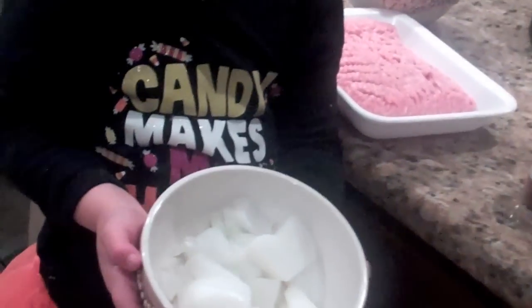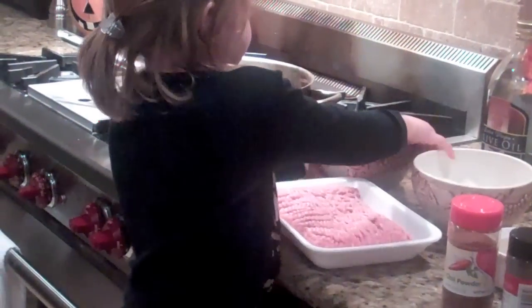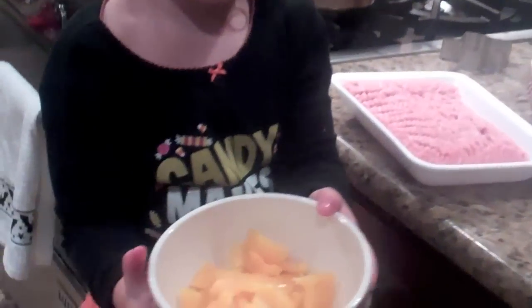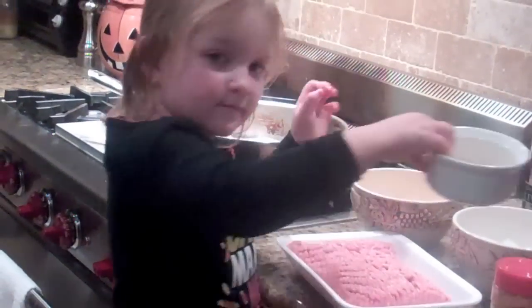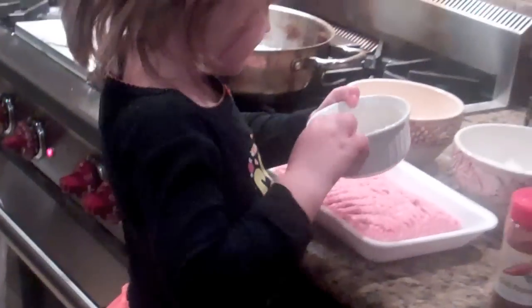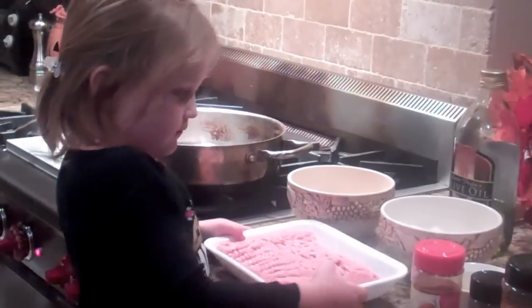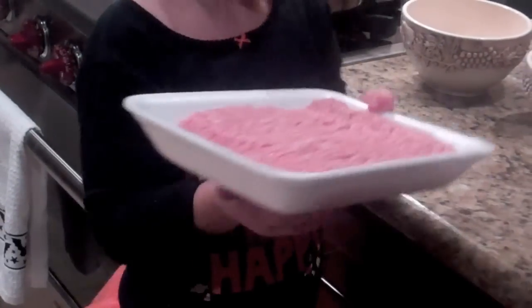Jazzy's going to show you the ingredients. We're going to need one onion, peeled and chopped. One yellow bell pepper, chopped and seeded. Some garlic cloves — four of them — peeled and chopped. And we're going to need some ground turkey, about a pound.